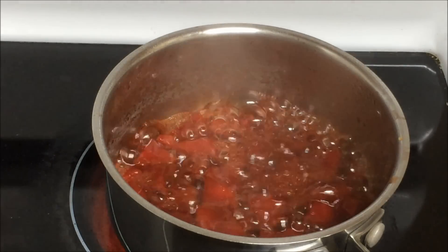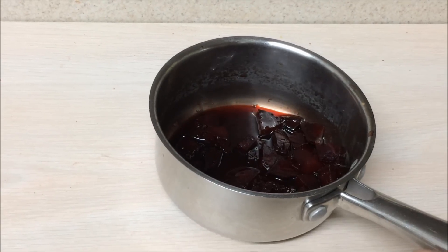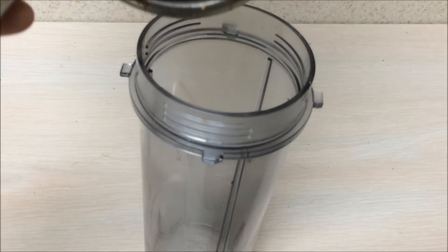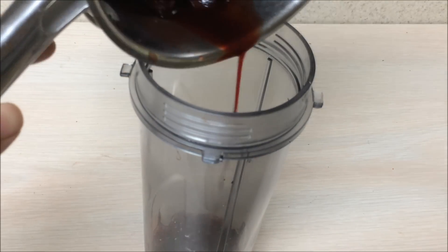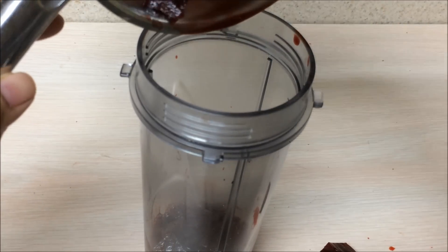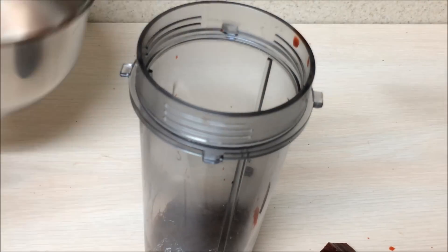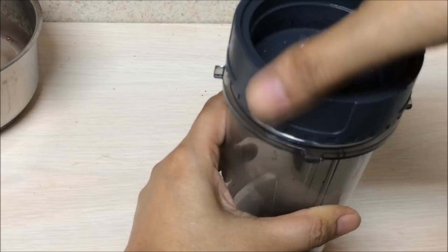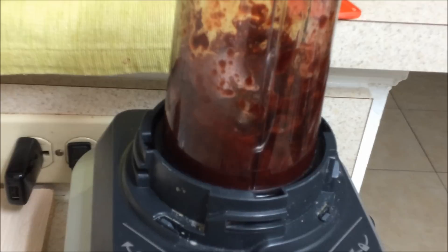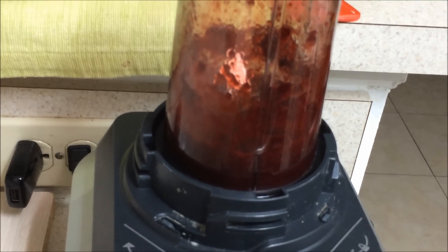Let it cool down before we blend it. Beetroot is very healthy, full of minerals and vitamins — it's very nutritious. Now I'm going to put it in the blender. I have enough water to blend it, but if you want you can add a little bit more water. Blend it to a smooth paste. You can also mash it, but if you're mashing it then cook it for some more time.